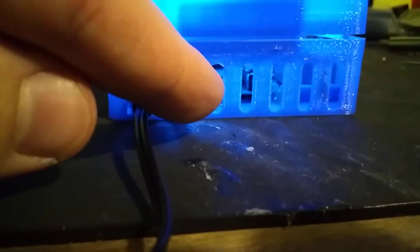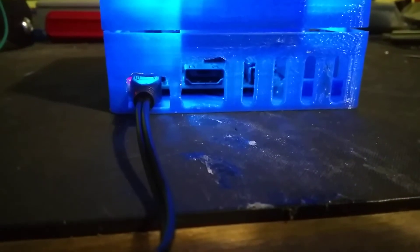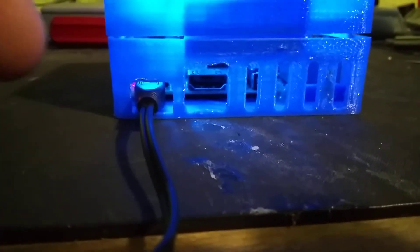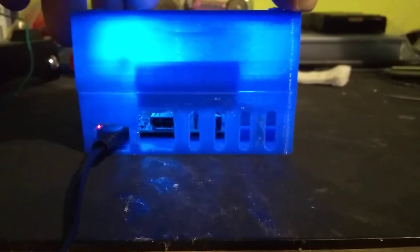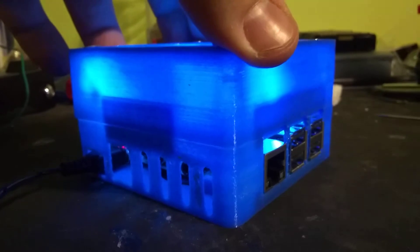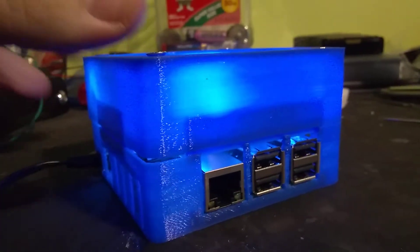This is a Model 3B, so the HDMI port — there was another pillar like this that wasn't open. I cut it open because that's where the HDMI is. Not a big deal, just a minor thing. Maybe modify that too if I print another one. This'll work fine.